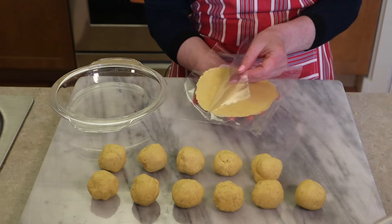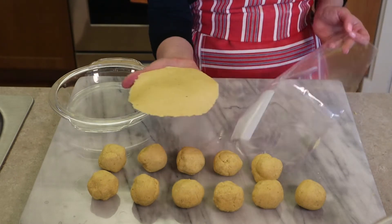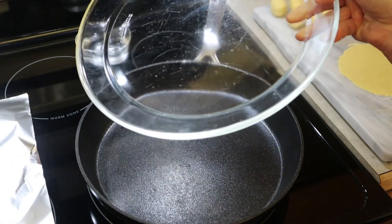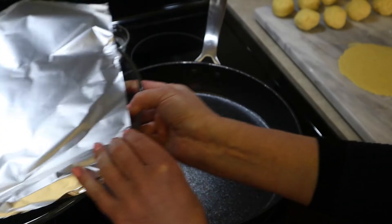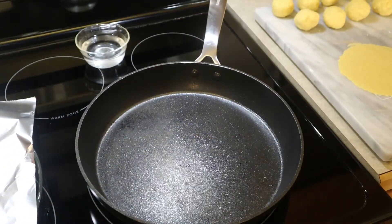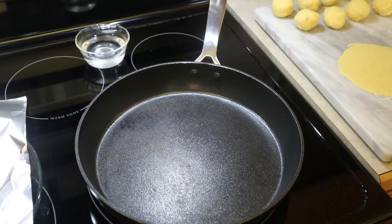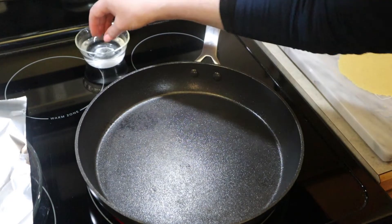When you're ready for the skillet, remove the plastic from the top and then from the bottom — your tortilla is perfect for cooking. Go ahead and preheat a skillet over medium-high heat. Get a heatproof platter or plate and two pieces of foil — one to put on the plate itself. We're going to stack the tortillas as they cook on the plate and add another sheet of foil on top to keep them warm. Your skillet is hot enough when a splatter of water sizzles.